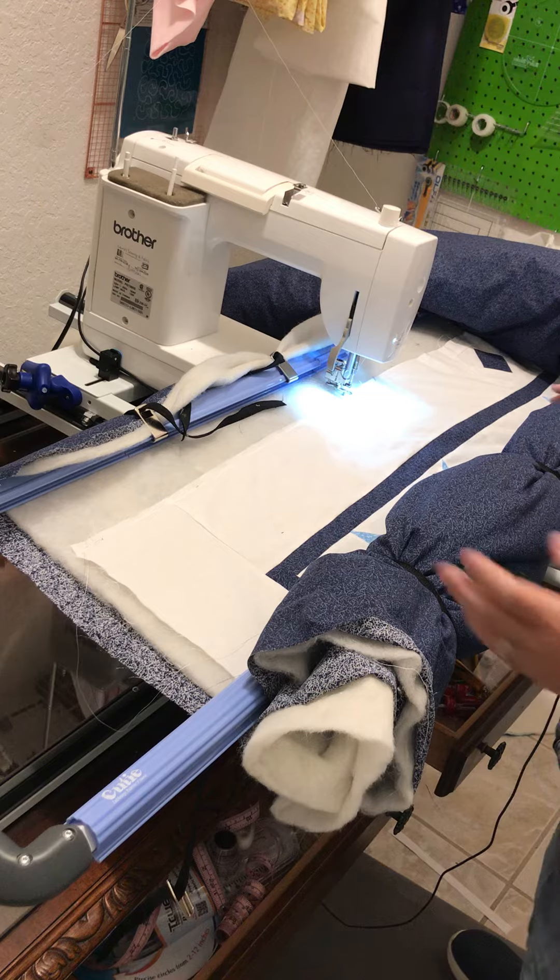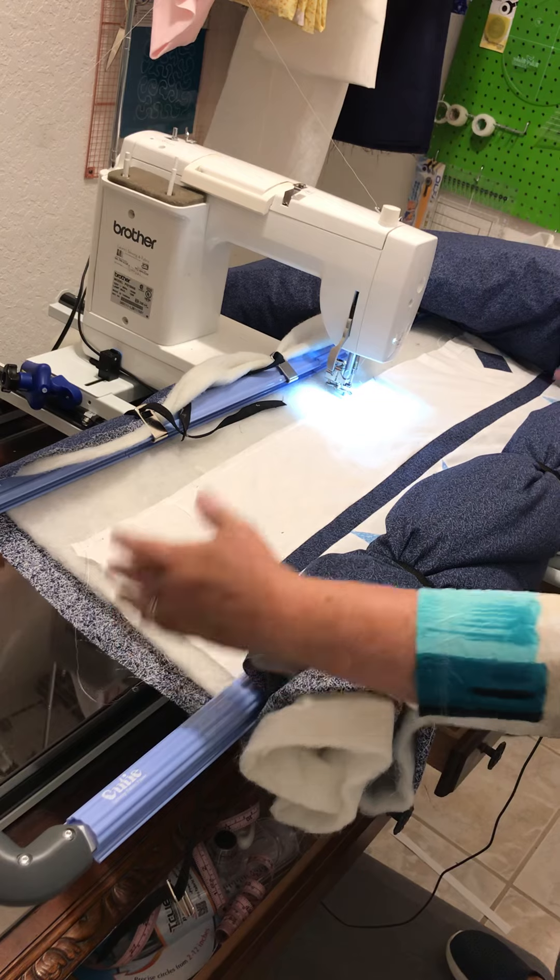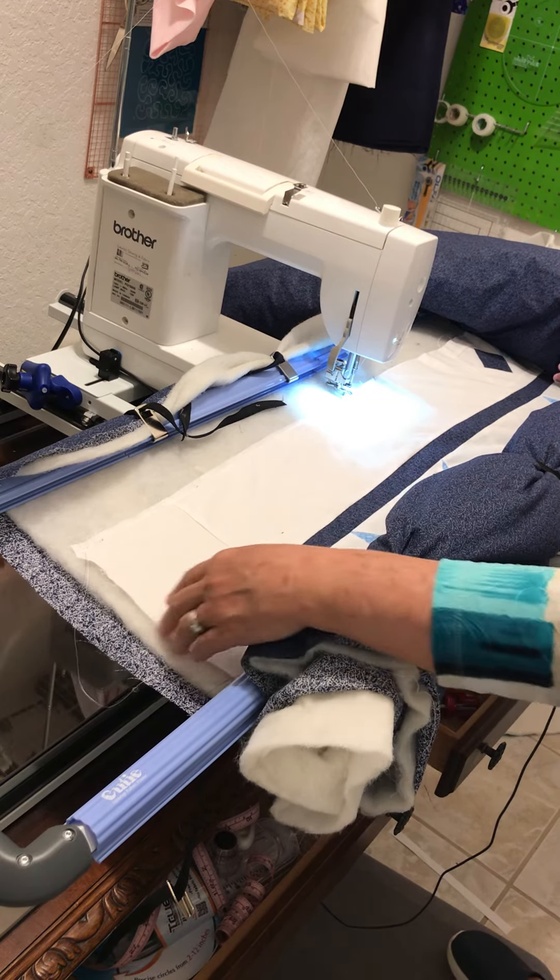I also had to make sure I had enough batting that I wasn't screwing it up, because it was a little finessing on this side.